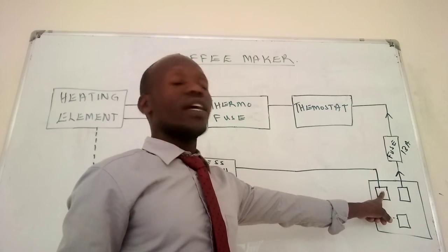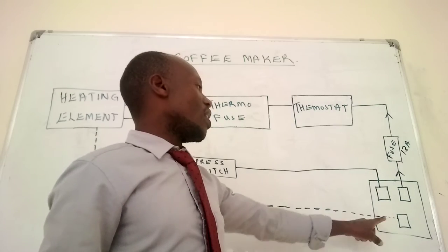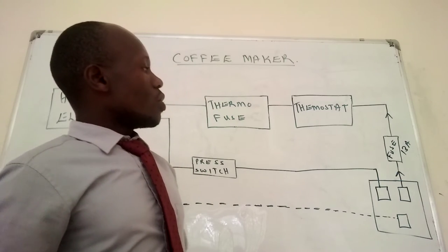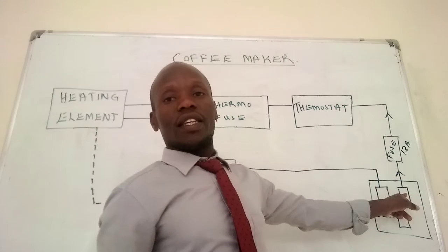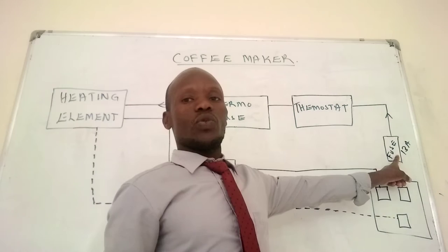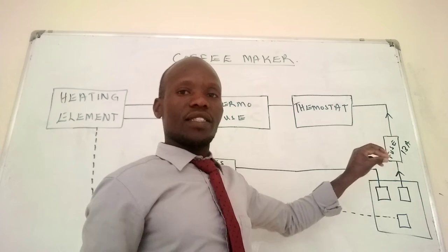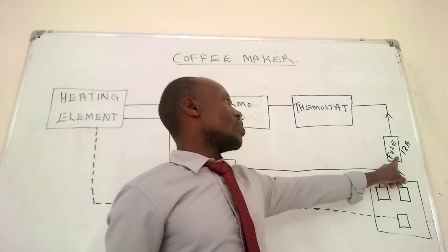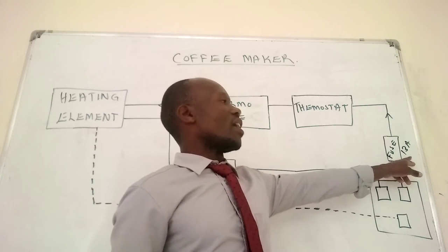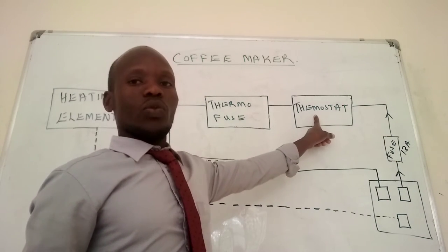The other one is the neutral, connected to the neutral cable. So once the current gets in through the terminal, it goes to the fuse, which is connected just inside the top plug. Fuses are mostly rated 13 amperes.